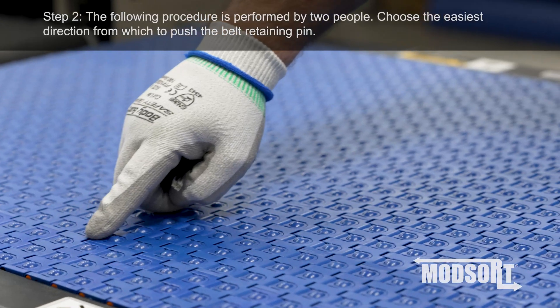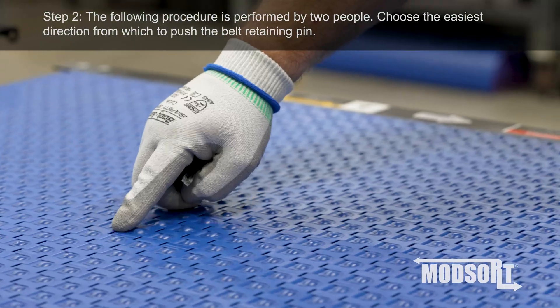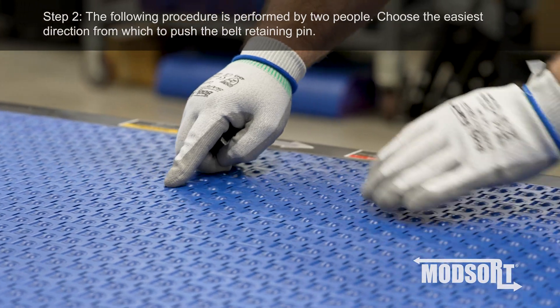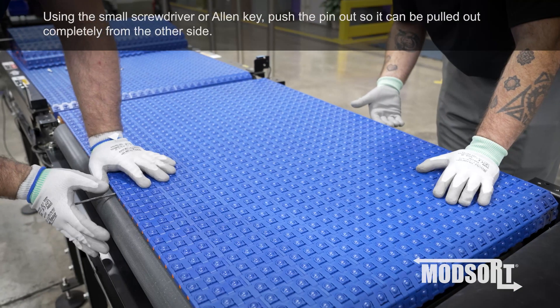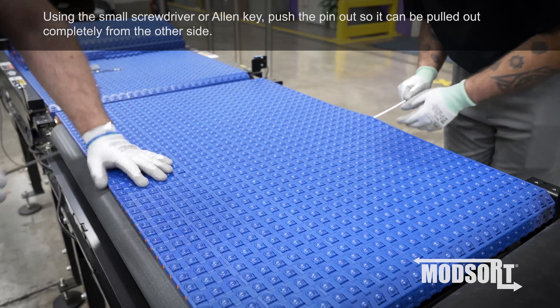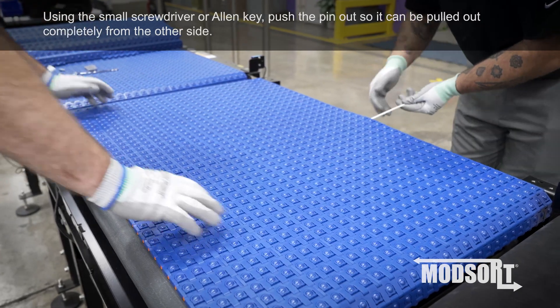Step 2. The following procedure is performed by two people. Choose the easiest direction from which to push the belt retaining pin. Using the small screwdriver or Allen key, push the pin out so it can be pulled out completely from the other side.